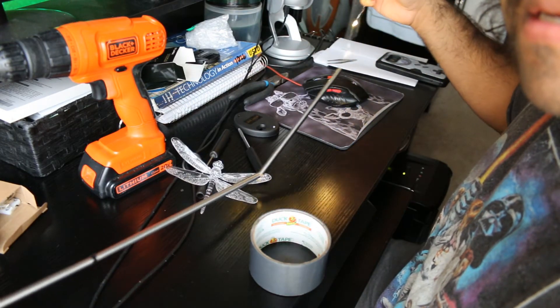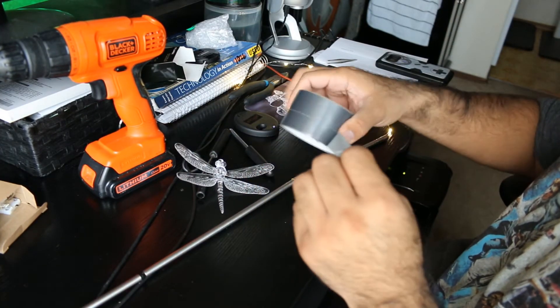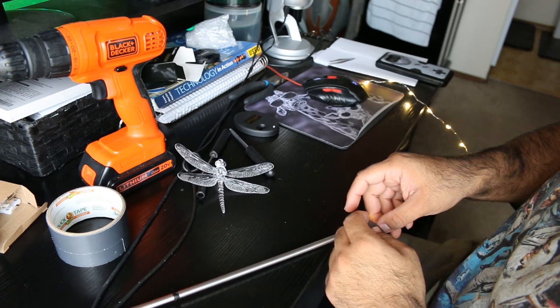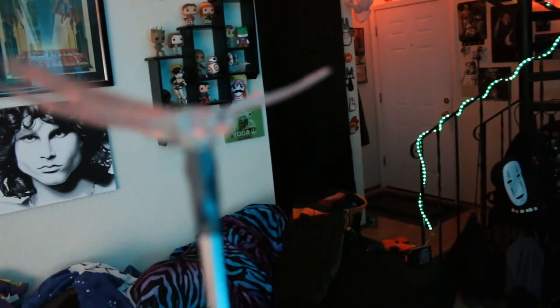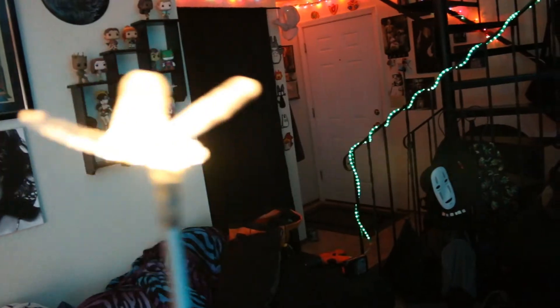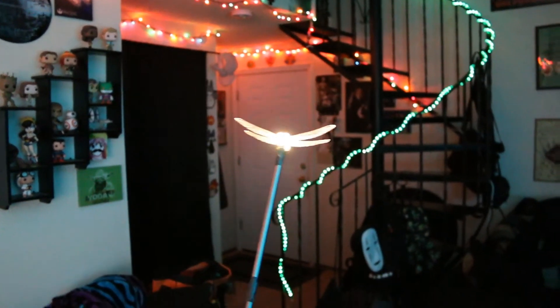I just have to take this part down in the middle over here. All right, here's the final product — turning it on. Look at that! You have yourself Sparks the dragonfly from Spyro — he lights up very, very well.